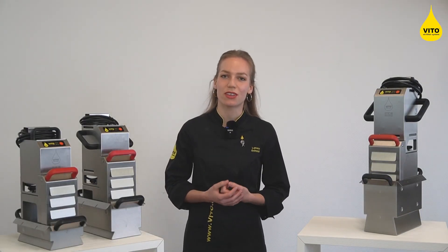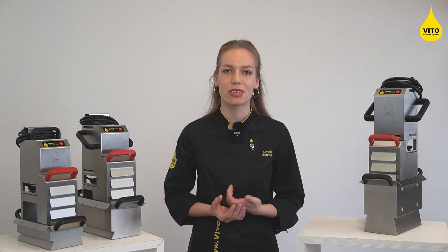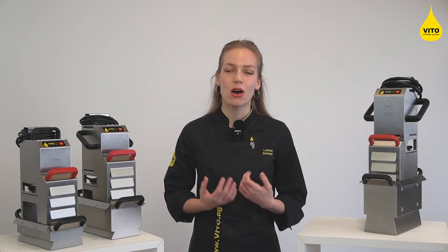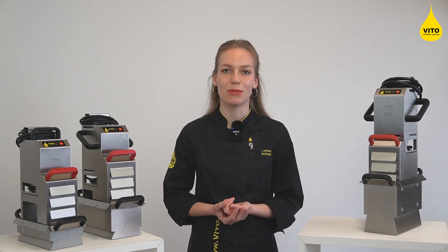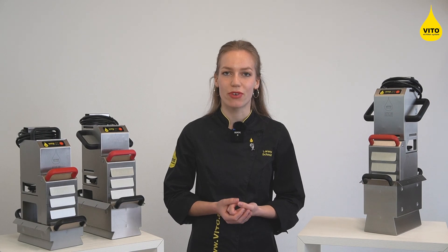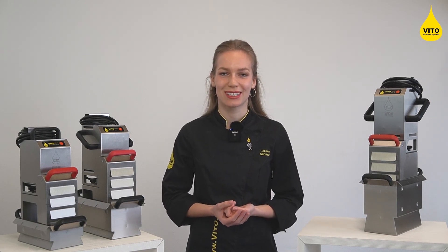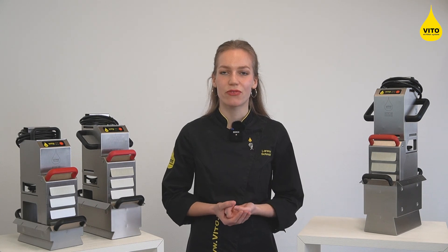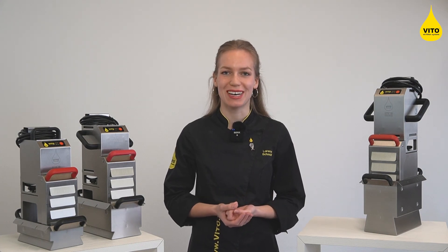So no matter whether you are looking for an easy-to-use filtration system in your restaurant, hotel, or bakery, or an additional filter system to squeeze the maximum life out of your oil for your fried chicken place, Vito is the perfect solution. Should you have any further questions or want more assistance in picking the right system, please make sure to reach out to us.